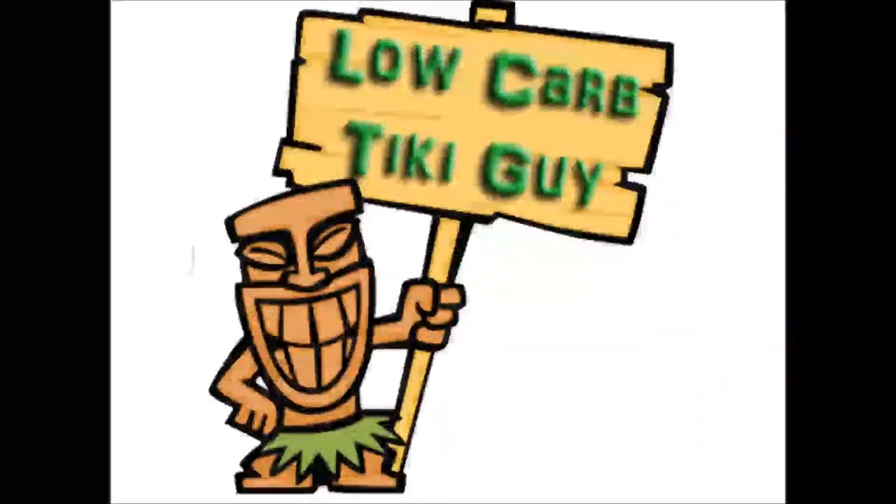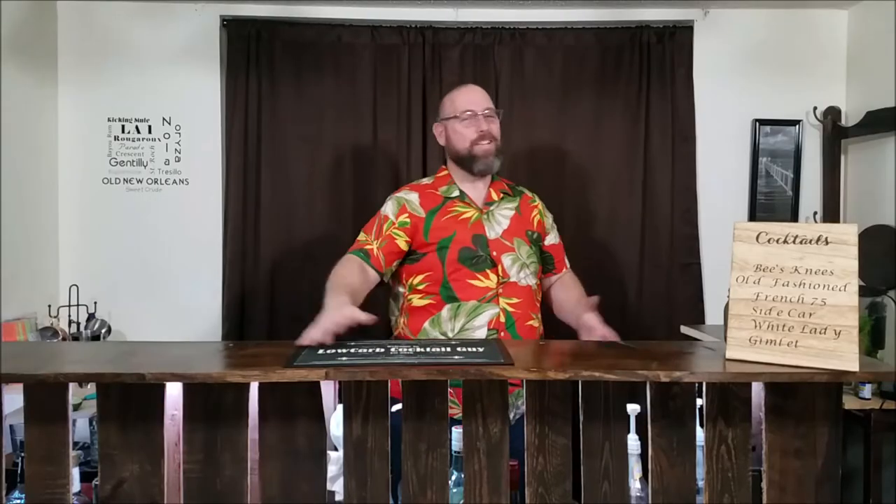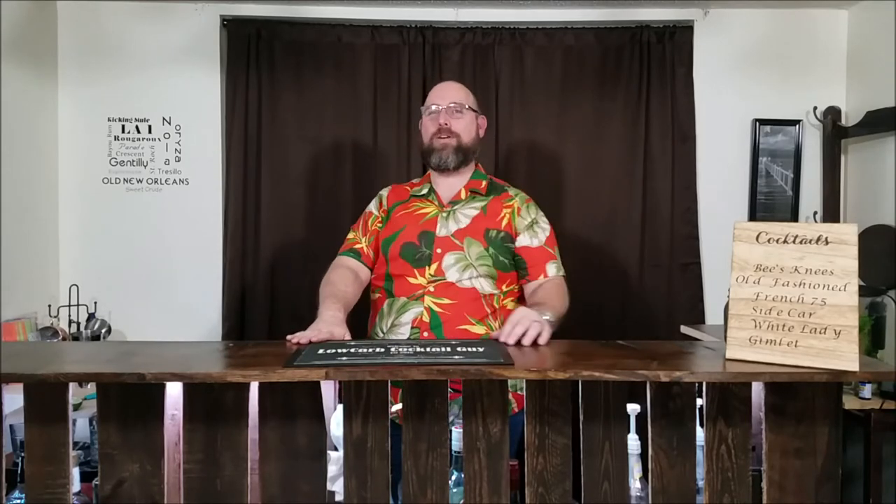Welcome to Low Carb Tiki. That's right my friends, another tiki cocktail coming at you — delicious and low carb. This one's going to be the Suffering Bastard. So we're going to get this started. We'll go over the carb count as we get through this, and we'll try to make this as quick as we can.